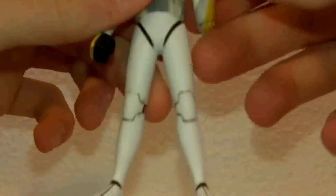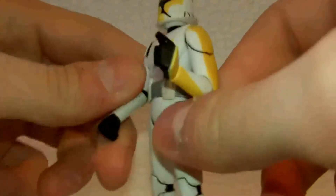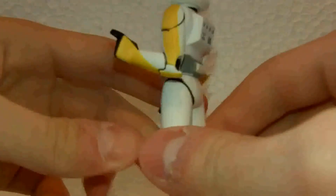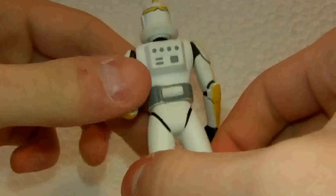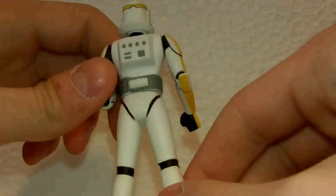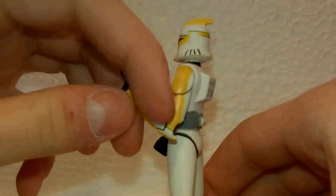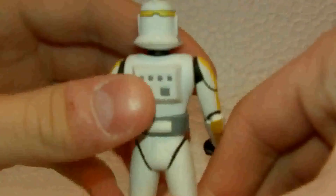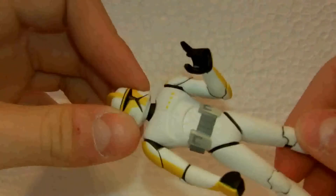Not much to say, as with the other ones — he's got pretty excellent sculpting work all around. I do like the pose that he's in. You can see all the different grey, white, and black paint, and the nice yellow markings all around the helmet and the arms that designate him as Commander.